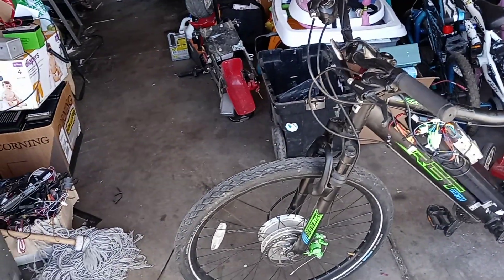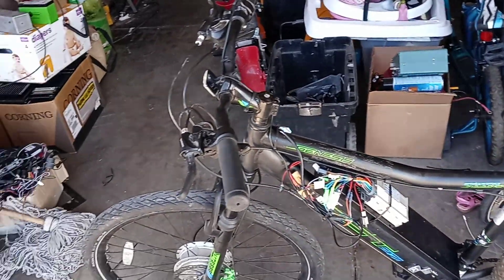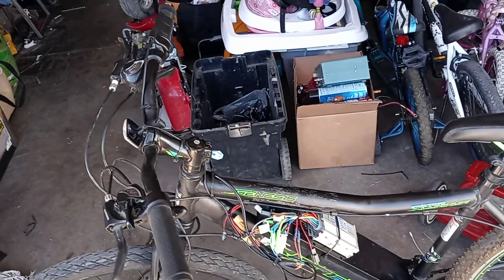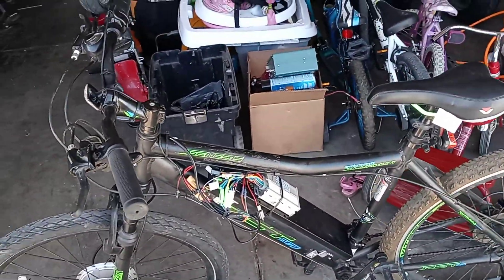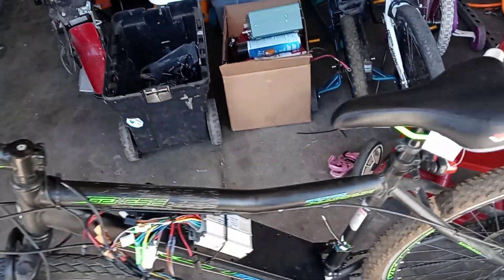I bought the parts from Jack35. The battery was 45 dollars, the wheel was 50 bucks, the controller was only 15 dollars — it's a Chinese controller — and the throttle was like another 7.50. So the bike itself was only 50 bucks, and it works pretty good.